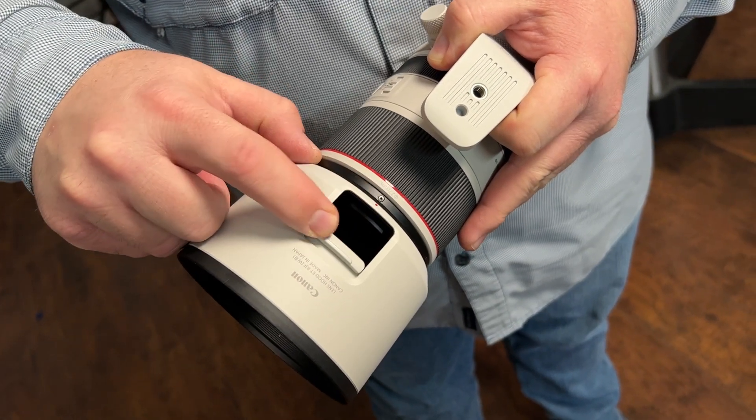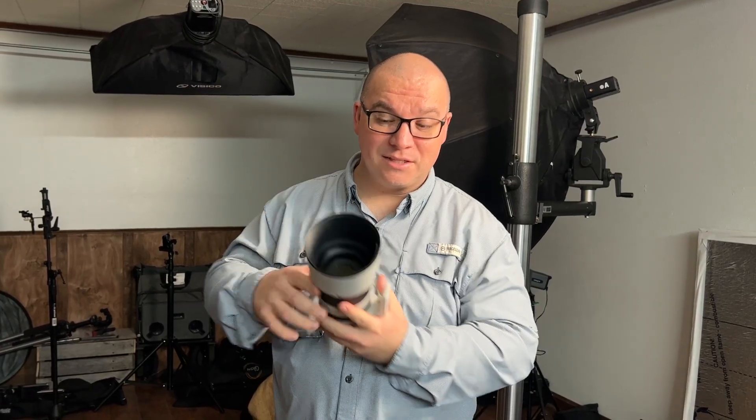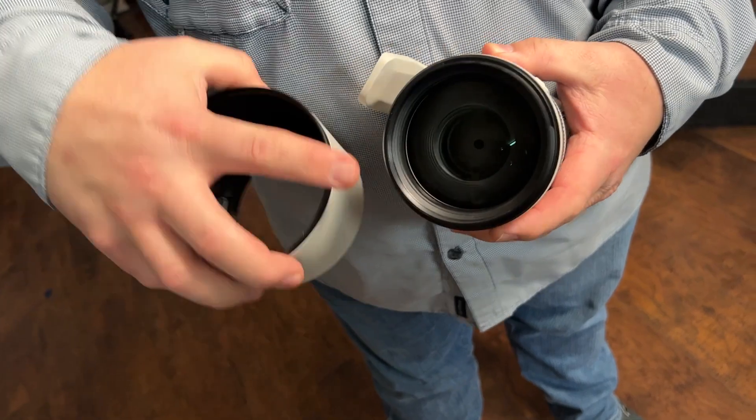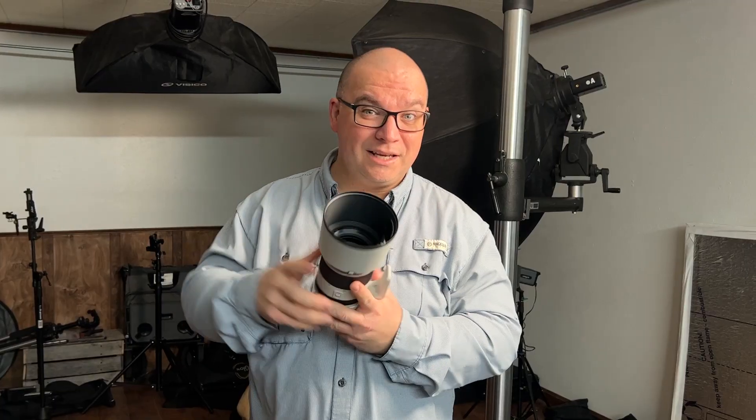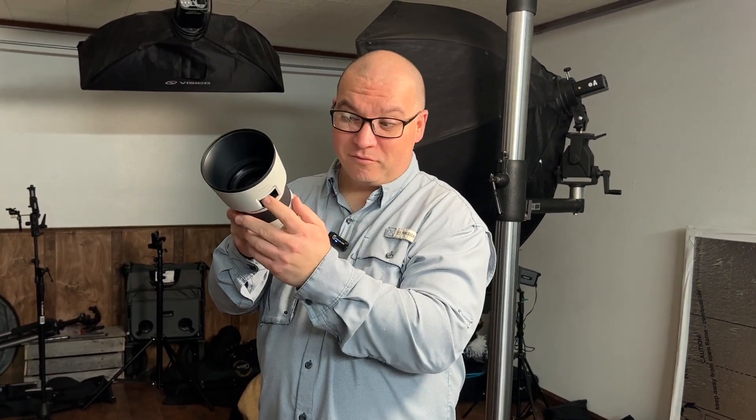When you get this lens hood, there's a hole in it. I wasn't actually positive what this was for right when I got it, but this is for if you are using something like a circular polarizer or an ND filter on the lens. You can leave the lens hood on, reach up into here, and you're able to adjust the filter with your finger without taking off the lens hood.